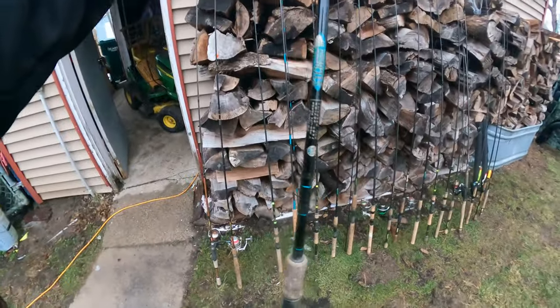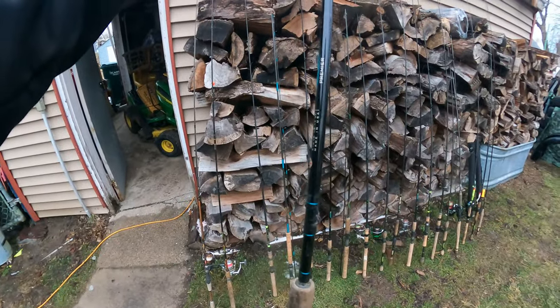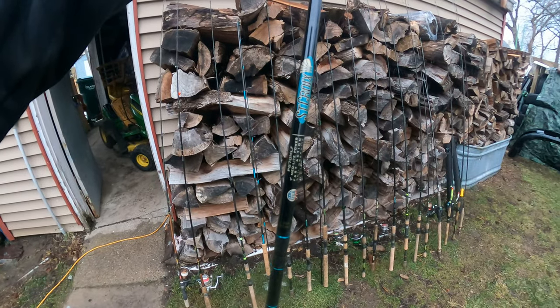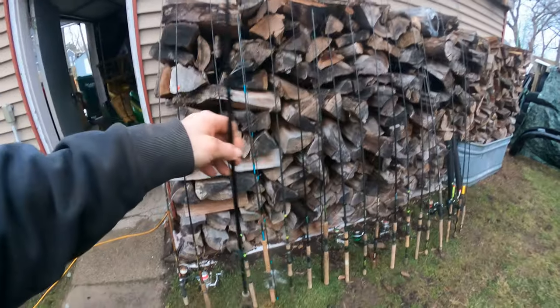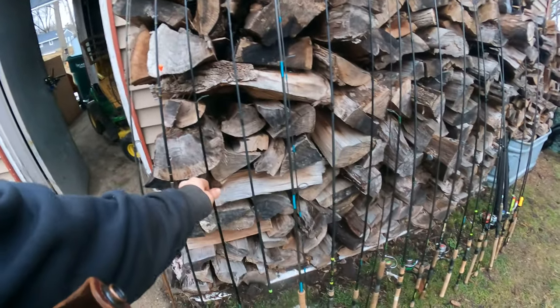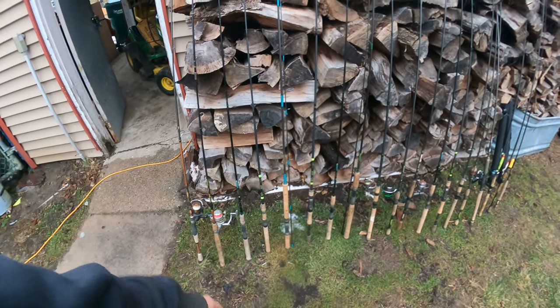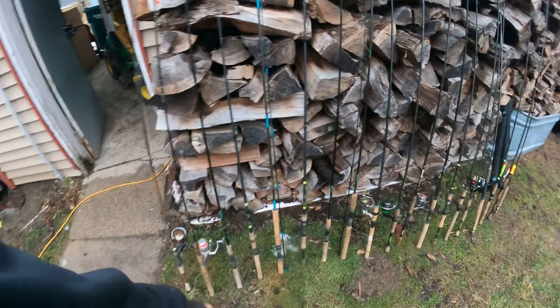Here's a real nice St. Croix — it's their bottom-of-the-line Premier, but it's a really nice rod. It's a seven foot medium light power. This is one of my first starting-out rods, an entry level rod for me. I'm shocked they still make it, but it's a great rod to get into St. Croix.